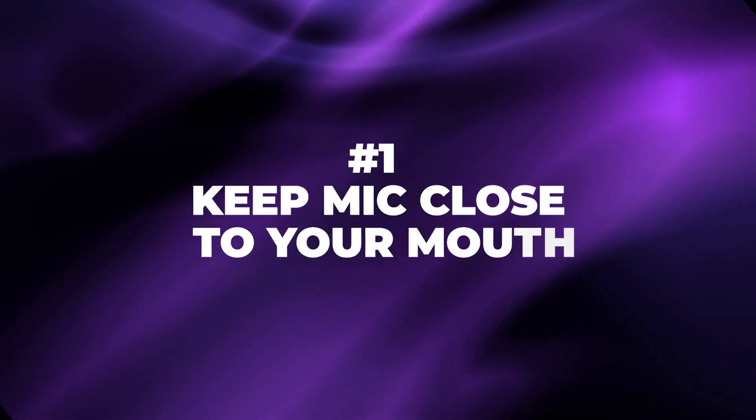The number one thing you can do for professional level audio is to keep the microphone close to your mouth. Right now it's maybe 18 inches away from my mouth, and it sounds really good.